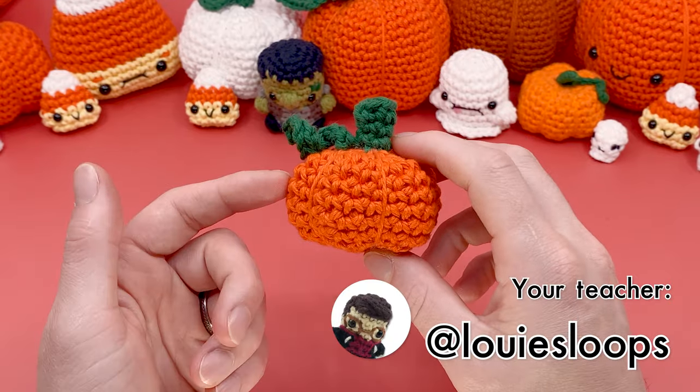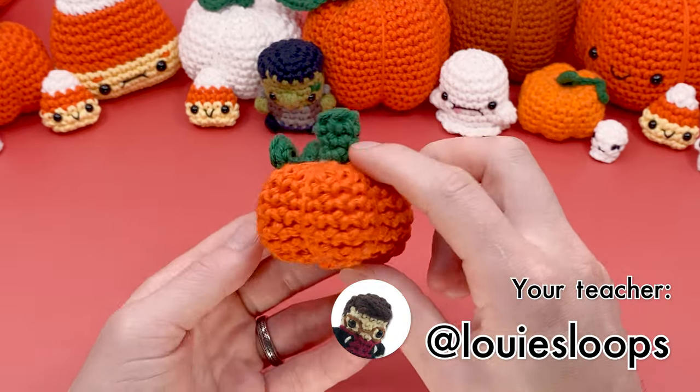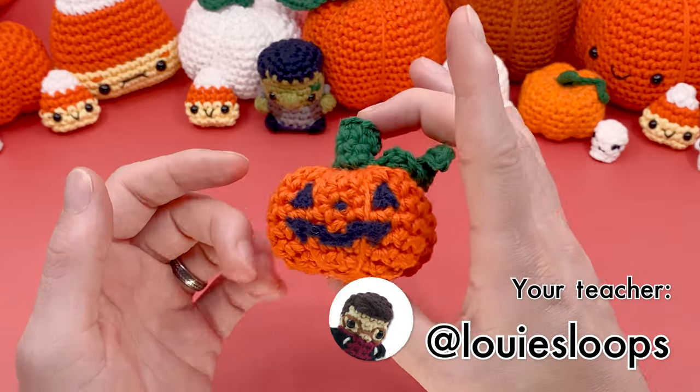Hey there, it's Louie. And in this video, I'm going to show you how to turn a crocheted pumpkin into a jack-o'-lantern.